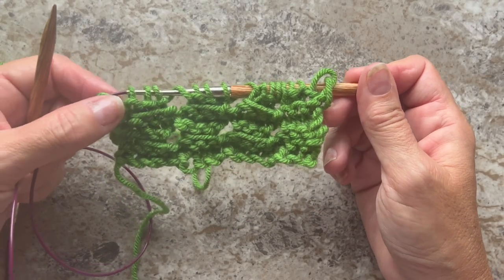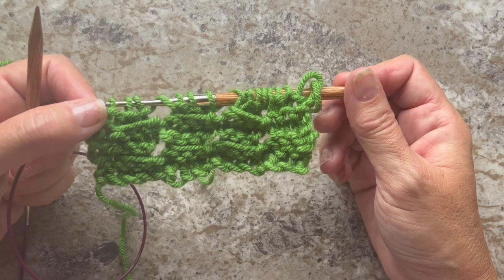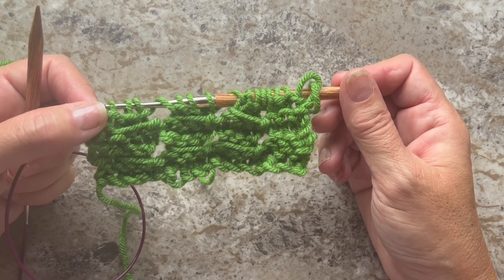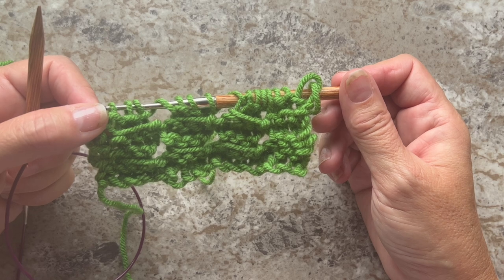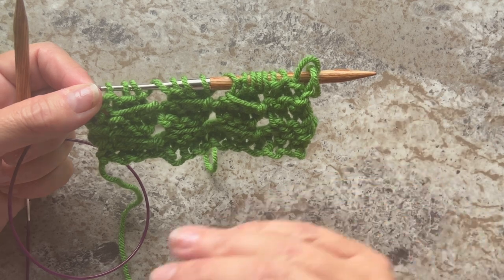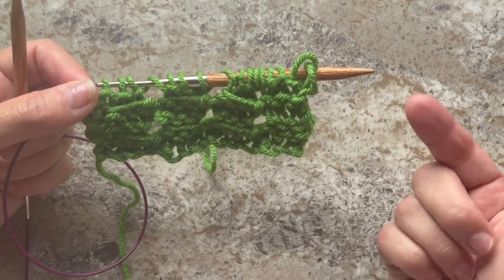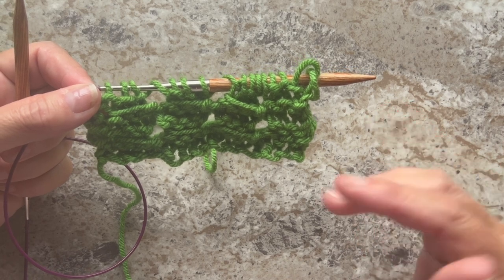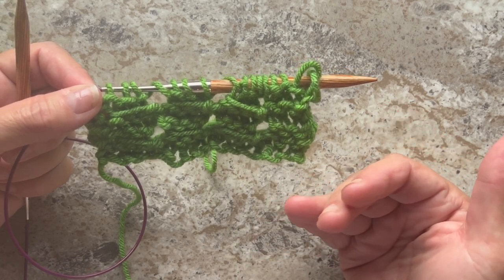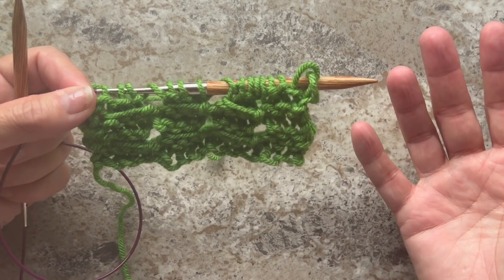Whether you're making the hat or the cowl, you're going to be repeating rows 1 through 4 for the desired length, ending on a final repeat of rows 1 and 2. Follow the link in the video description to find out how many rows you need for both the cowl and the hat. In the next section of this video, I'll show you how to decrease the crown for the hat, how to bind off for the cowl, and how to assemble everything together.